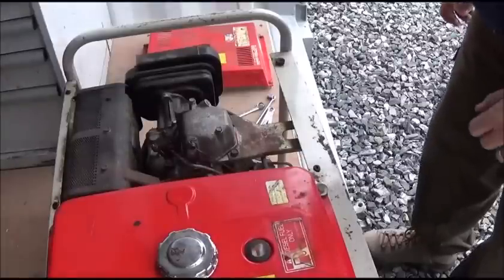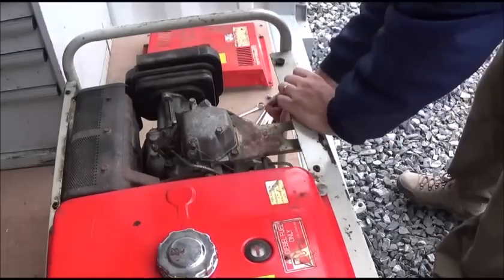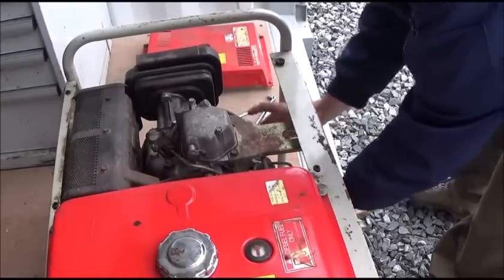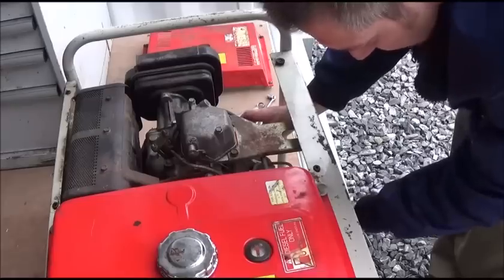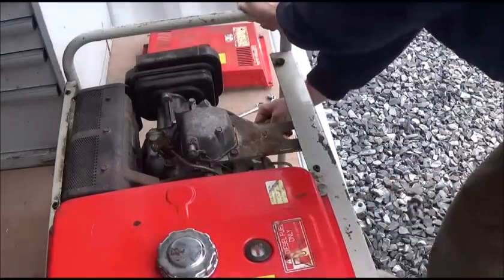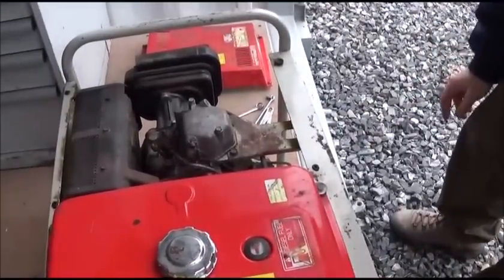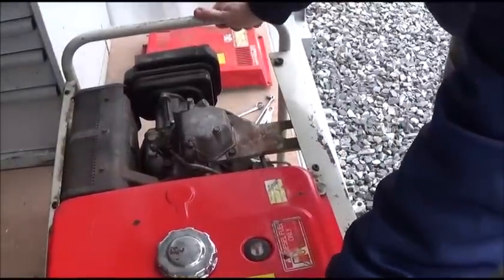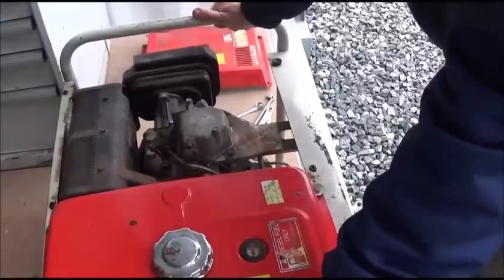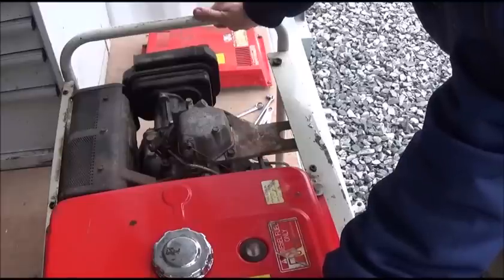We've bled the line again, put it back together, and made sure we've run quite a bit of diesel through it. Now we decompress it, turn the throttle on, and give it a pull. If you have no air in the line it should start on the first pull — and there we go, the engine is working and running perfectly. They're very robust engines and the problem is usually something very simple; 90% of the time it's a stuck plunger. Follow this process and you should be able to get your engine running and your generator operational.